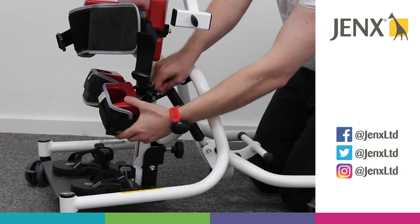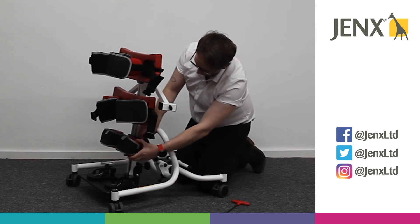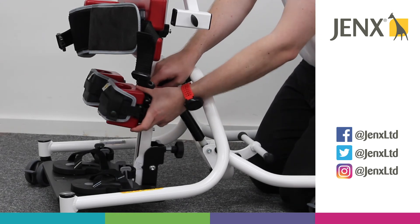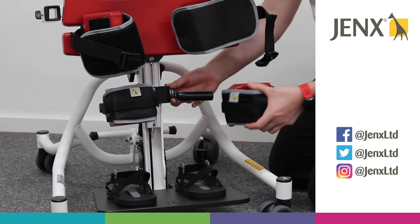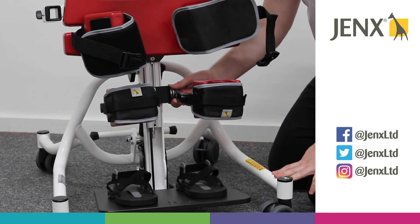We've also got adjustment left and right as well for any irregular positions. If we find that the knee cups are too close together, or if we want them a little bit further apart, you are able to take the knee cup off and then if we put it the other way around, we're able to get a further distance between the knees.